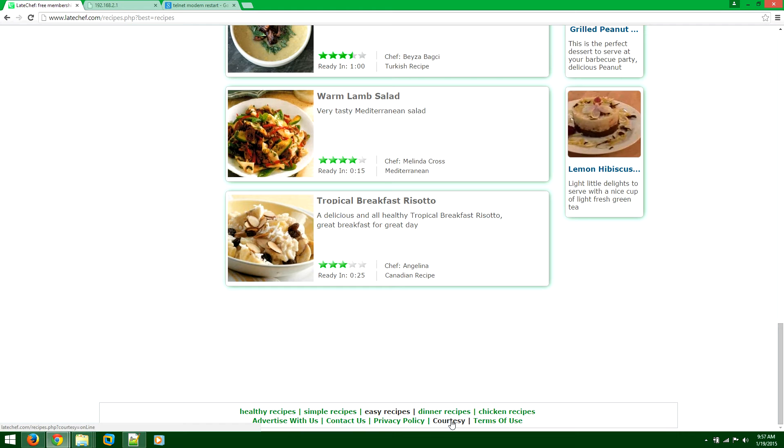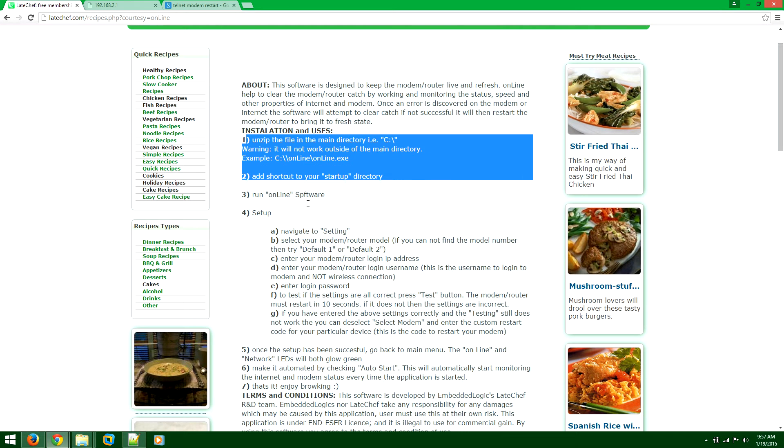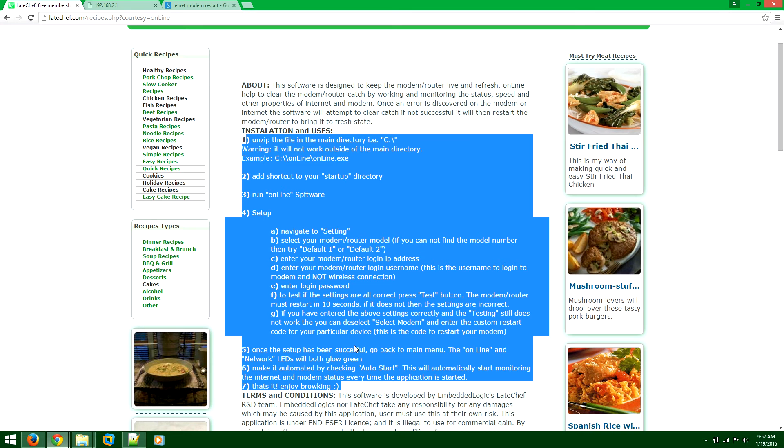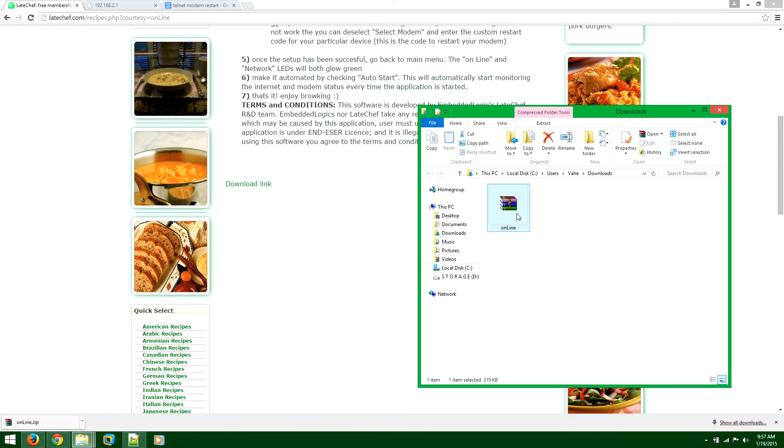Here you'll see a courtesy tab. Just click on the link and it'll come here. Here are the instructions, but I'll just guide you through. Click on the link below and make sure you save that. Navigate to the folder — now you have that zip file.